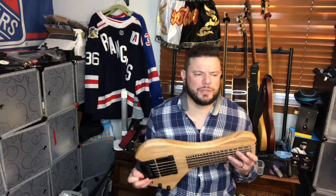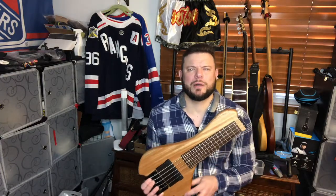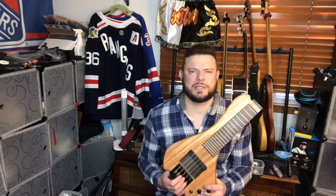It feels pretty good to play — just acoustically it's got the feel of a real bass. What I was worried about with this thing is it's a 16-inch scale. With short-scale instruments you're worried about string tension — you don't want those strings flopping around.